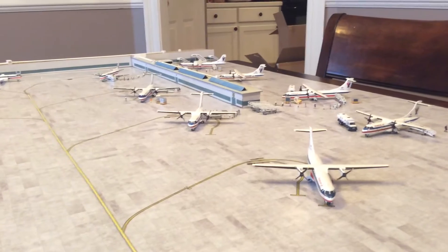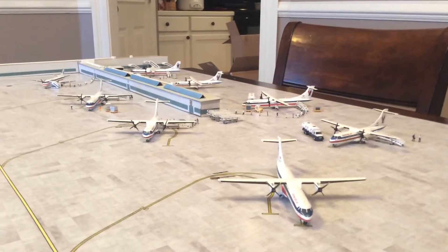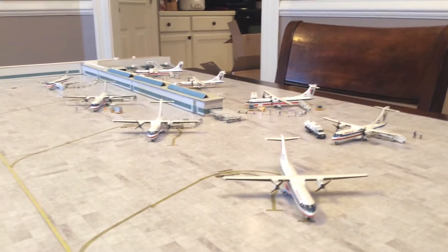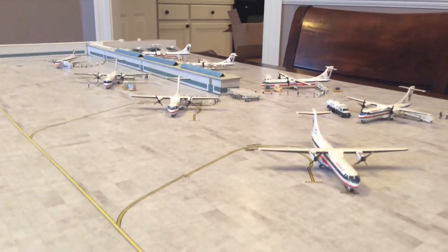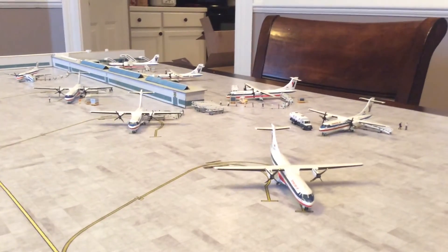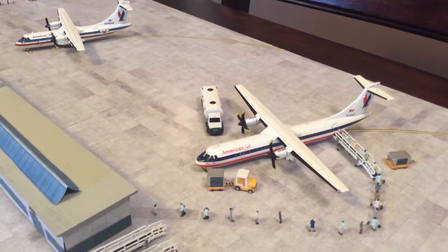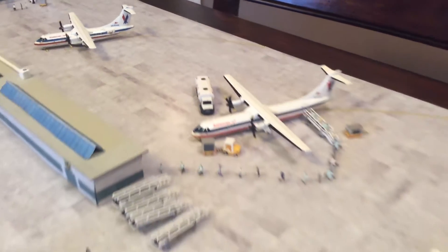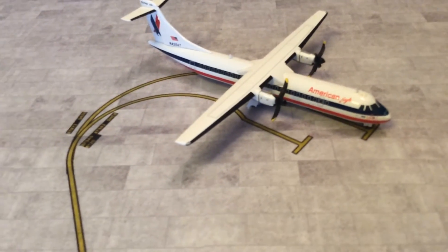My two Gemini 200 ATR 72s came with the original six-bladed props, although they weren't very high quality, especially compared to the Herpa models. I really wanted some of the four-bladed ATRs, so I custom made these propellers. My Gemini 200 ATR 72s now have the four-bladed props, as you can see right there and on this one as well.